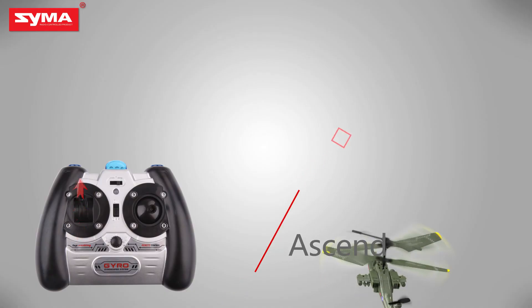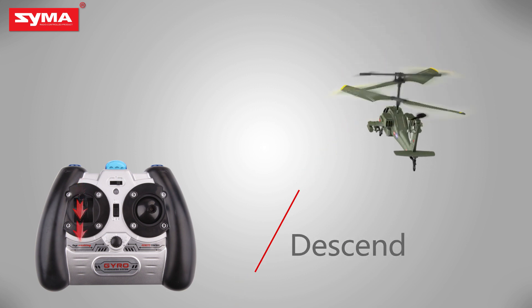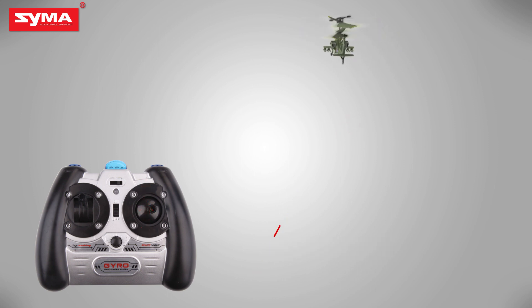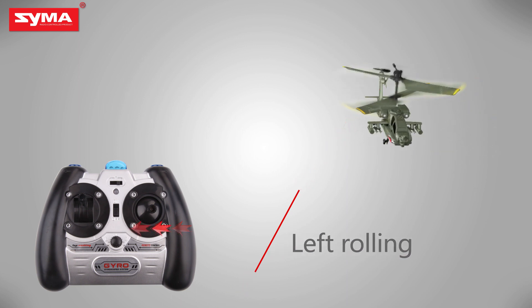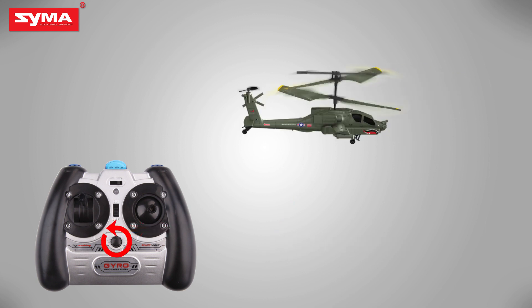Ascend. Descend. Forward. Backward. Left rolling. Right rolling. Trimmer key.